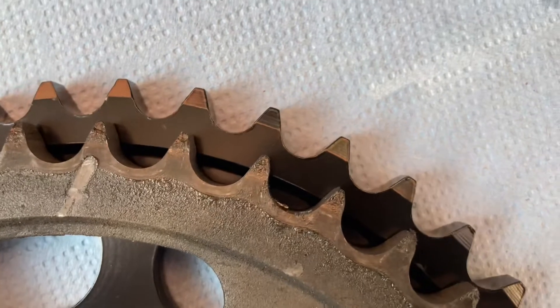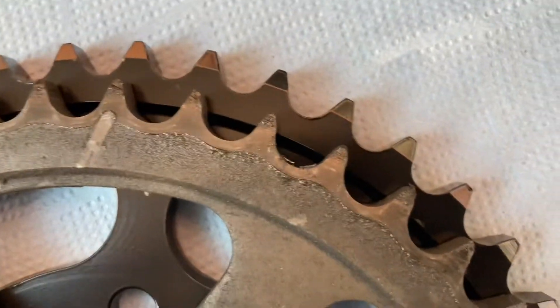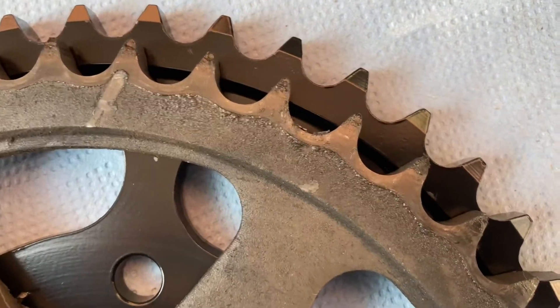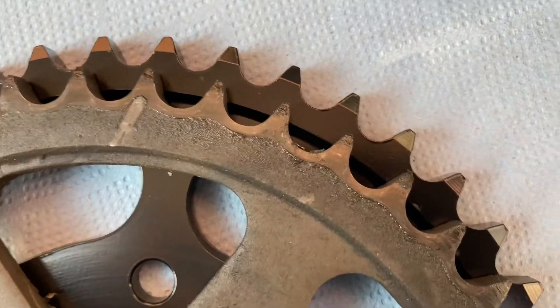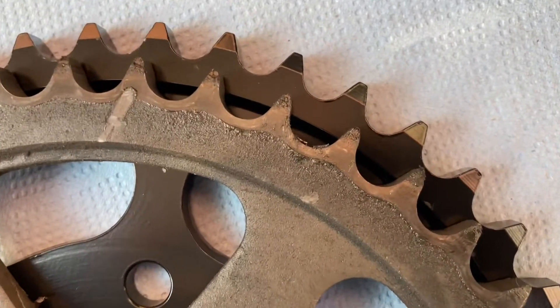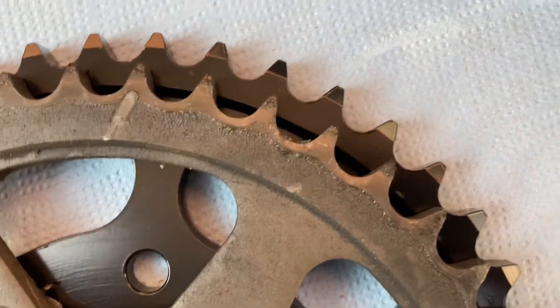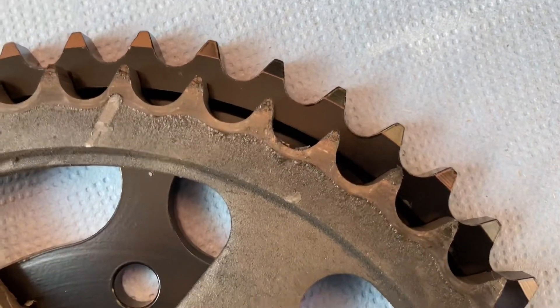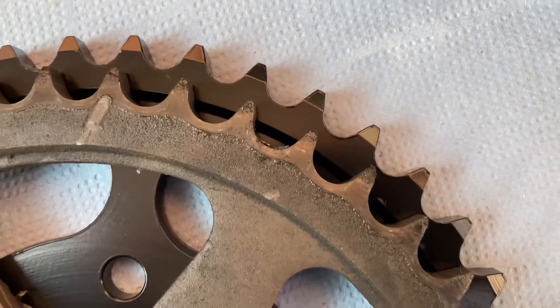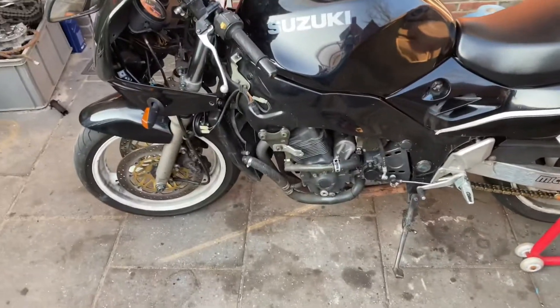These are also leaning to the side already. Some people want to save money but they're playing with their own health because when they are this weak, the chain can just break off during a bigger downshift, lock your wheel, and if you're lucky you just crash your bike — if not, you can be seriously injured. Don't save 20 euros on this, it's not worth it. New chain is on, new sprockets are on, everything looks good, I'm happy with it.